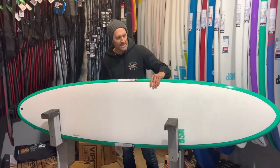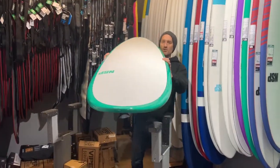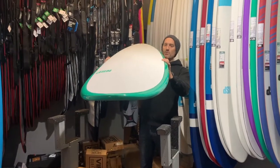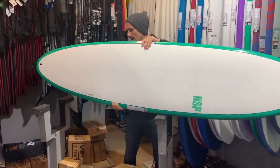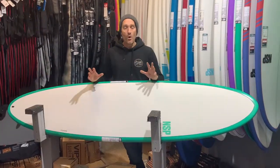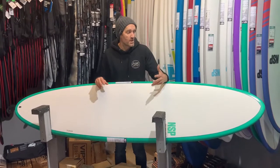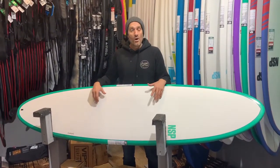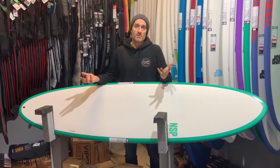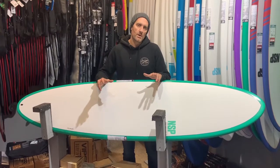The tails are more pulled in, there's more flick in the nose, and they're really a good option for people looking to get better and having the tools to do that. Or if you're an intermediate surfer just looking for a good robust board that'll perform in smaller waves, South Coast waves, or a decent longboard which doesn't cost a huge amount of money, then these are definitely good boards to consider.